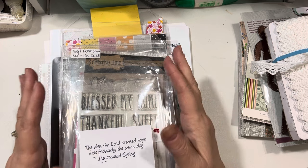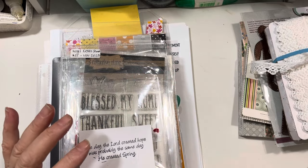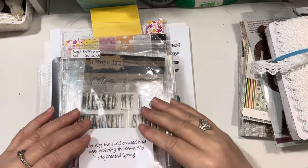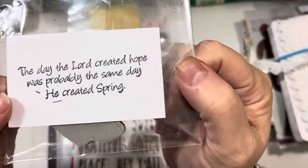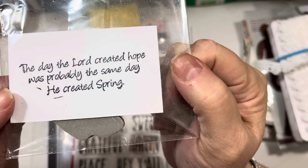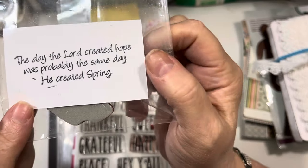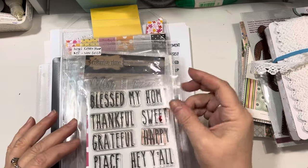So I'm going to go ahead and really quickly go through the materials that I used, and then I'll dive in. I have a ton of projects to share with you guys today. I used this little stamp inside one of my cards — it says, "The day the Lord created hope was probably the same day he created spring." I just love this. This is from Impression Obsession.